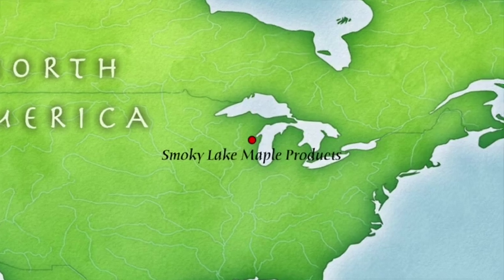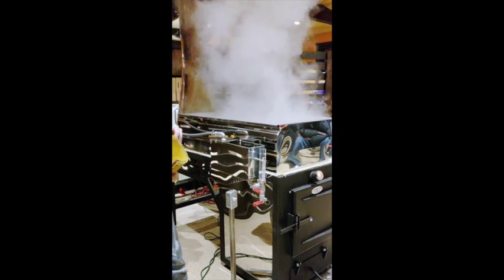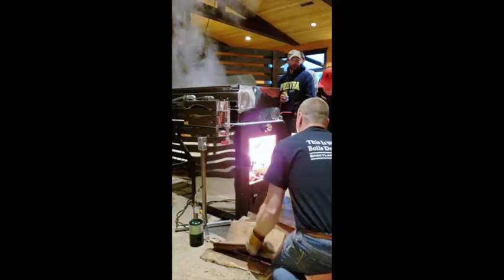Hey, this is Angela from Smokey Lake Maple Products, a US-based manufacturer of premium maple syrup equipment. In this series, we will share our evaporator startup procedure.